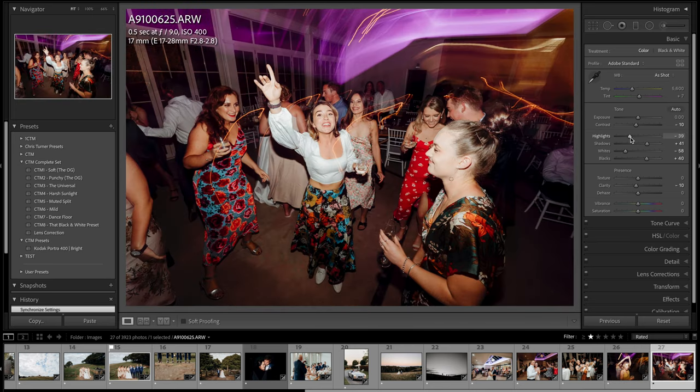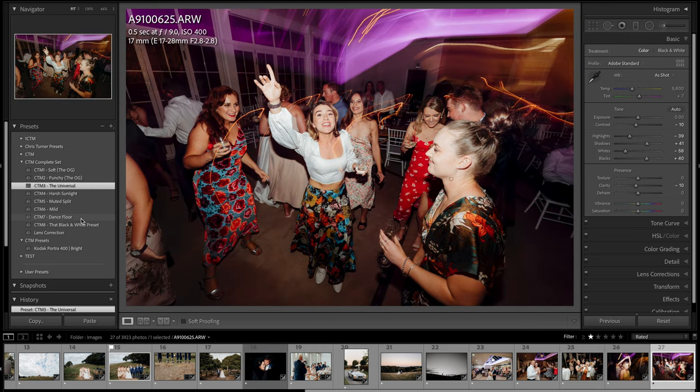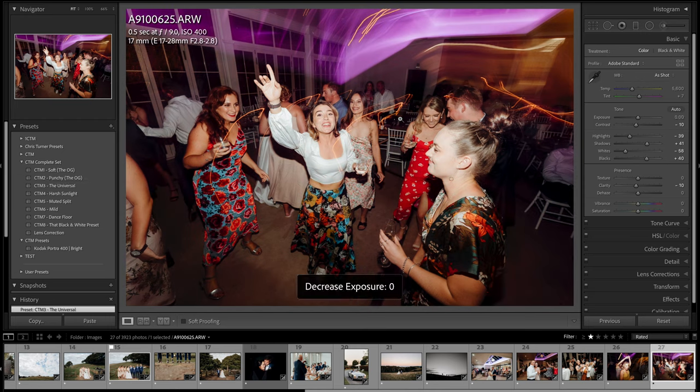The presets are really good — if I reset that, you can see straight out of camera it doesn't really need much, and then applying universal is pretty much done. I'll try my dance floor preset — I haven't used that in quite a while. So that one's a little bit different. Either way, each individual wedding's going to be a little bit different and that's pretty much it for the editing.